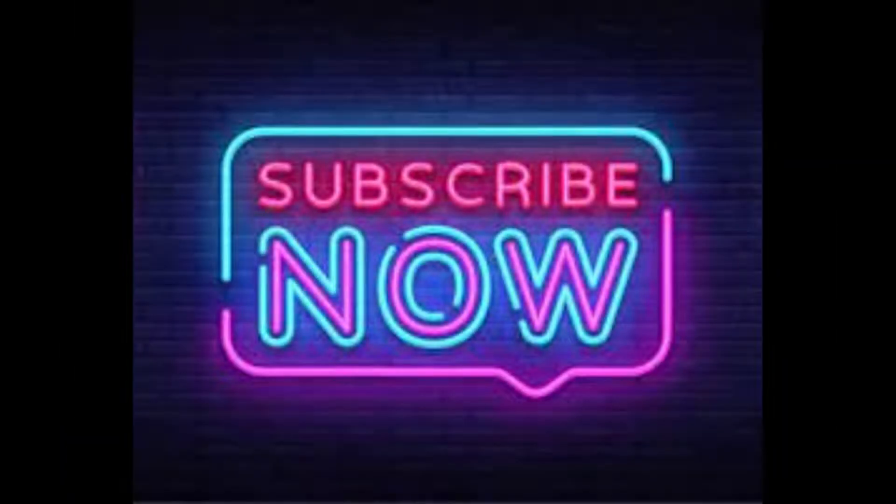All the source code and other supporting material will be given in the description box. I hope this will work for you without any error, but if you face any issue let me know in the comment section so that I can assist you. Before going further, hit the subscribe button to join Makers Group.